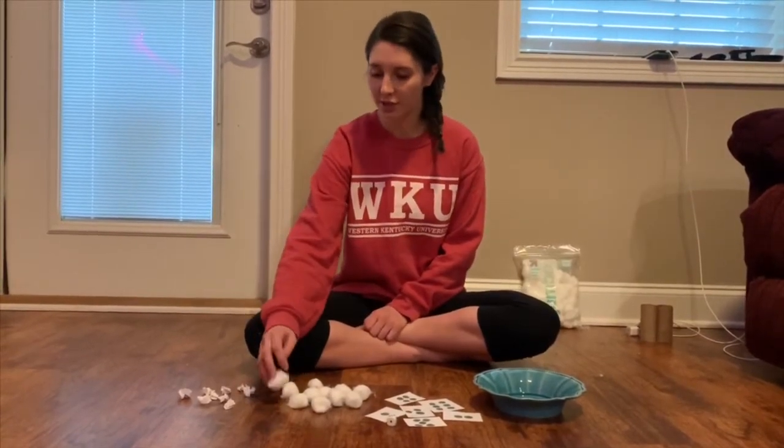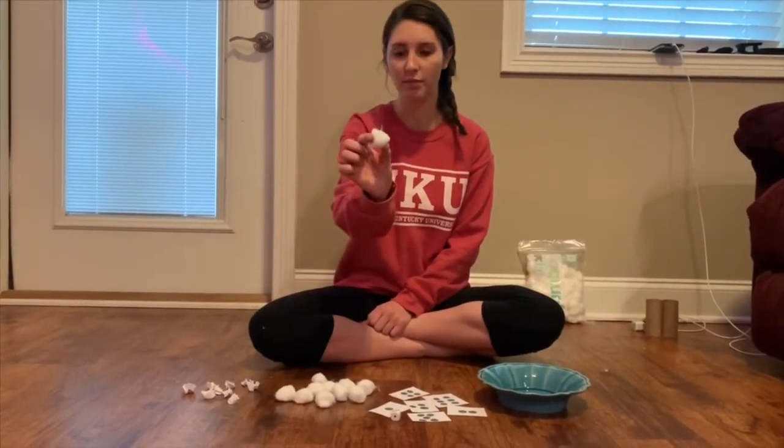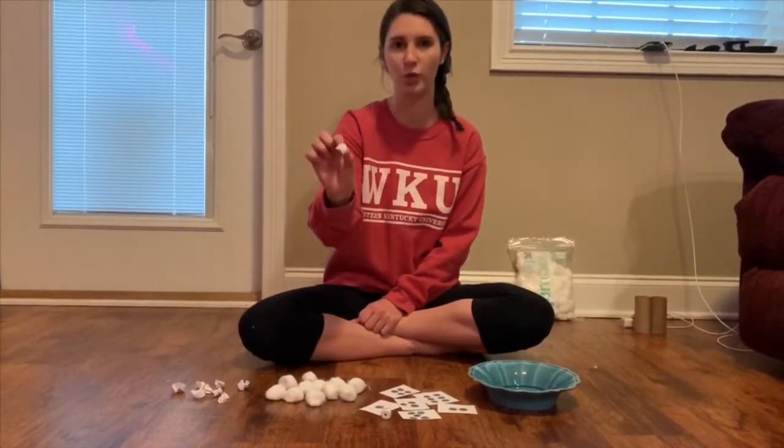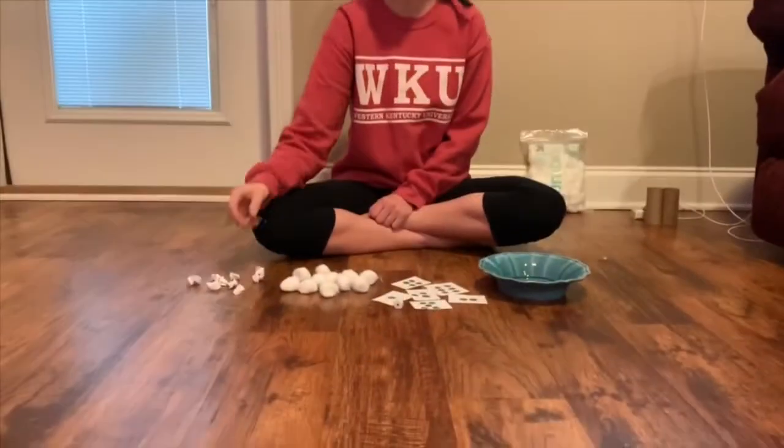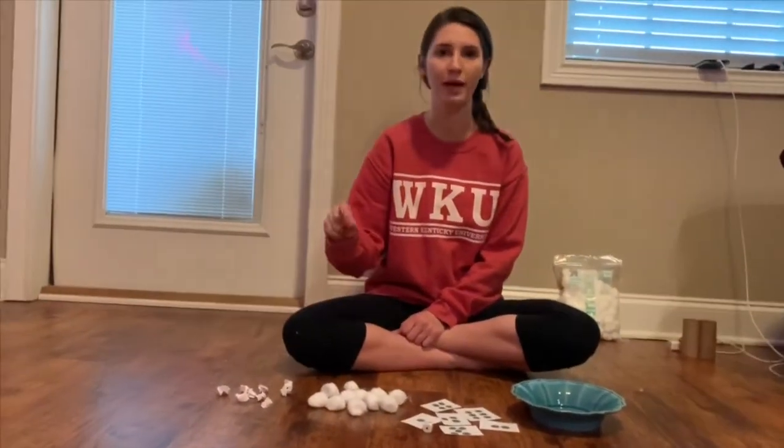You can use any materials you have at home. I have some cotton balls out for you. If you don't have cotton balls, you can also just wad up little pieces of paper into little balls so they kind of look like cotton balls. You could use paper towels or a little piece of toilet paper — whatever you have.